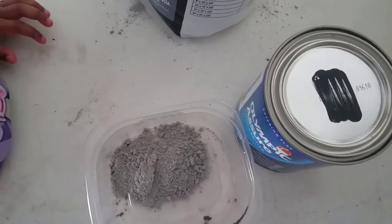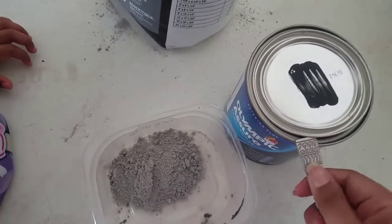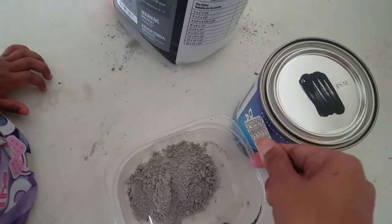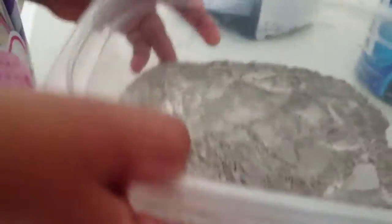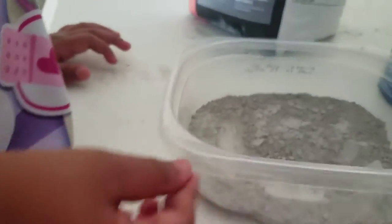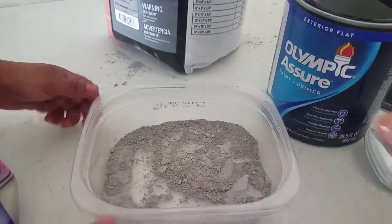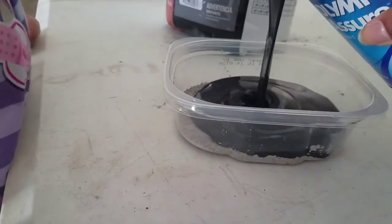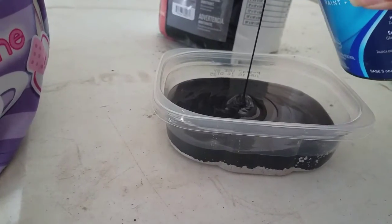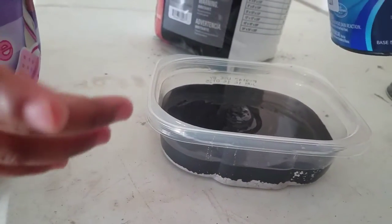We're just using any random plastic spoon. That's around one cup of paint and we're going to mix it.